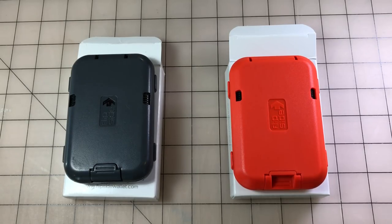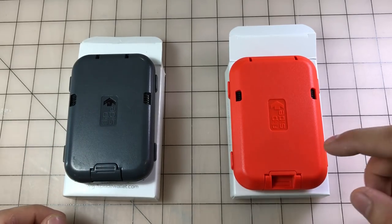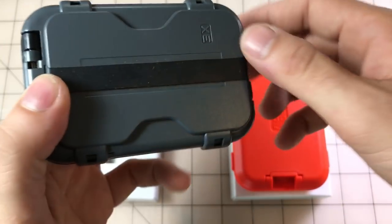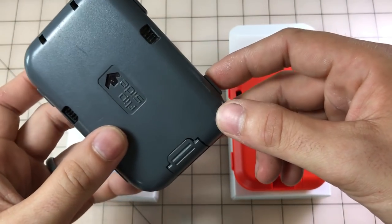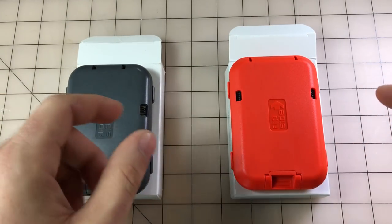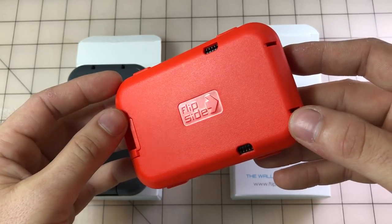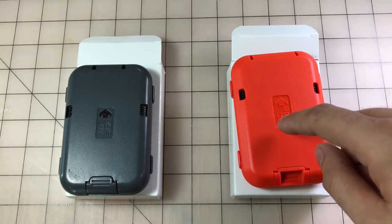Hey guys, Nick Nardone here with a quick comparison video. We're going to be comparing the Flipside X3 wallet to the brand new and recently released Flipside 4 wallet. I've been an owner of the X3 for probably about nine months now — love this wallet. I get so many comments and compliments and people inquiring about it. So as soon as I got that email from Flipside saying they're releasing a new version, I was super excited. I got this a few days ago and I thought I'd do a quick comparison as I'm transferring all my stuff from the old model to the new model.